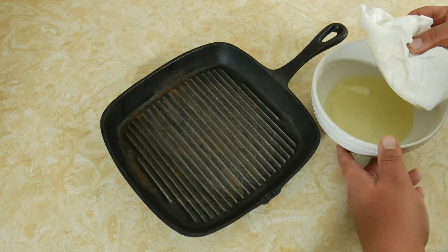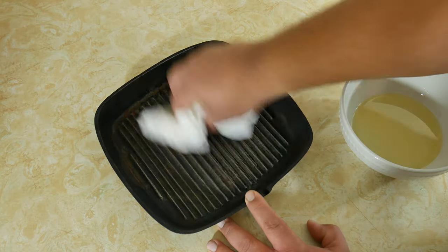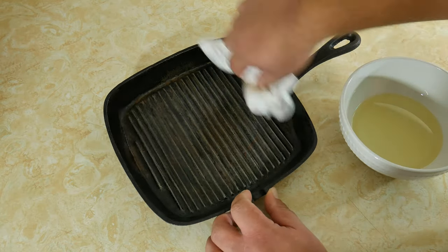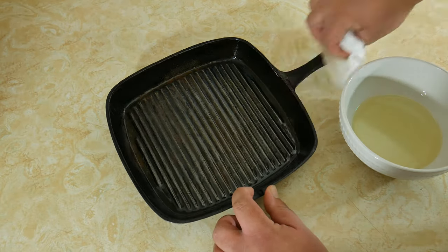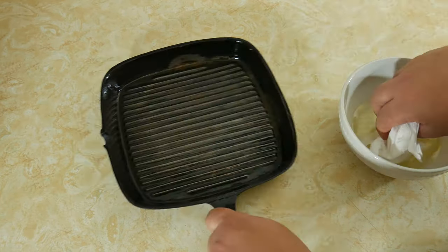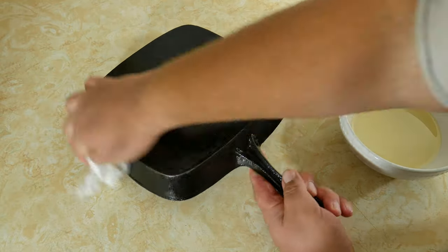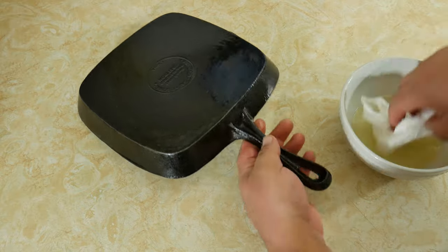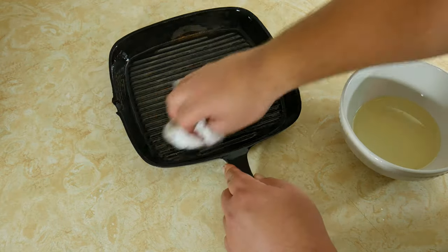For seasoning we're going to use oil. You can use vegetable oil, melted shortening, canola oil, a seasoning spray, or any high smoke-point oil — except olive oil — and preferably a neutral base oil, because the last thing you want is your cast iron to smell like fish oil.